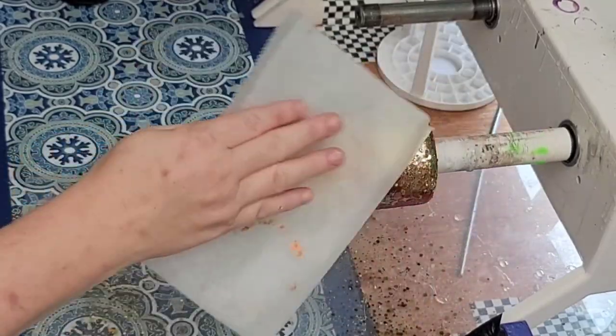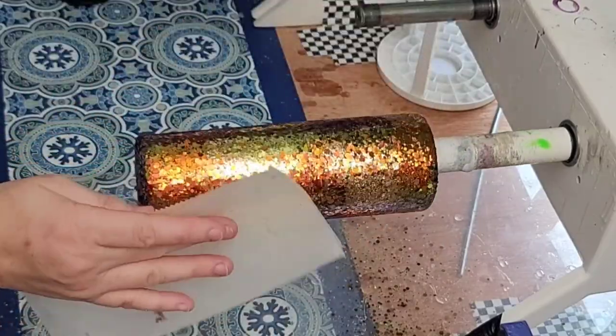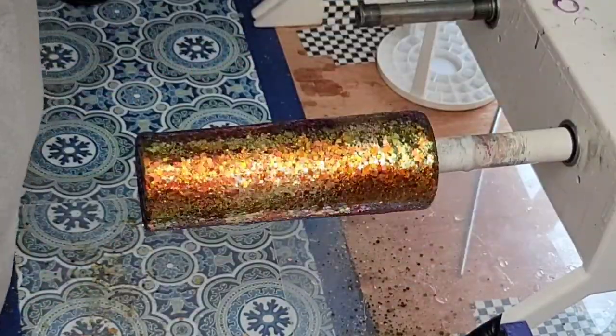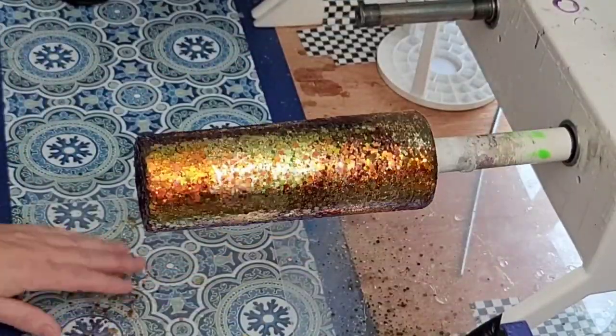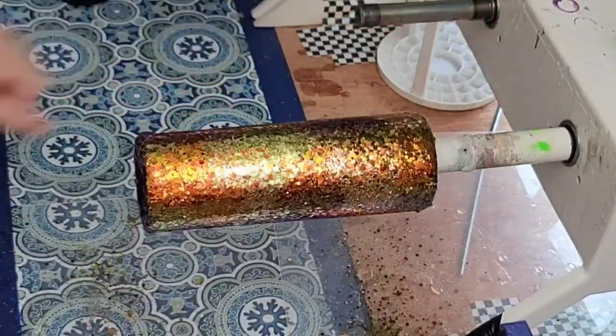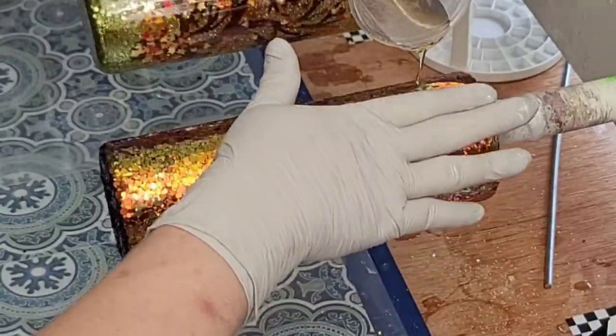The last color was Vacay, which is a gorgeous champagne metallic that I'm in love with and use all the time. So I just patted everything down with the wax paper I had underneath. At the top I'd missed a few spots, so I was taking some of the fallen glitter and sprinkling it up there.